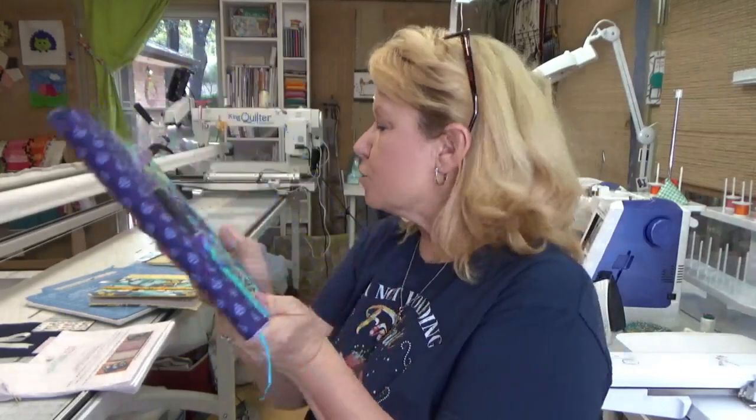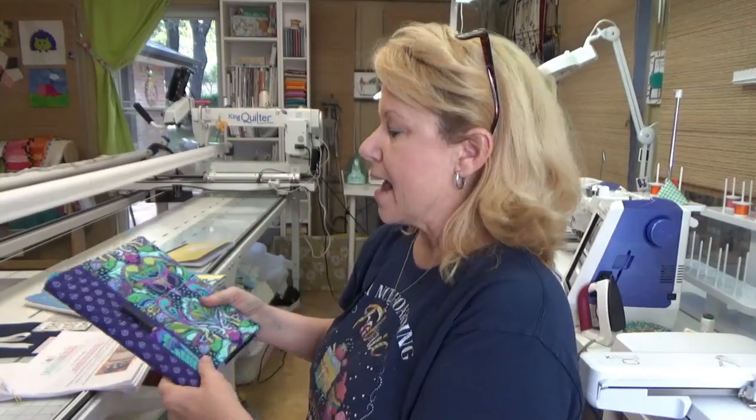You need four pieces of fabric — three or four coordinating fat quarters works fine. And of course an embroidery machine. I will be using the Brother Luminaire, courtesy of allbrands.com.